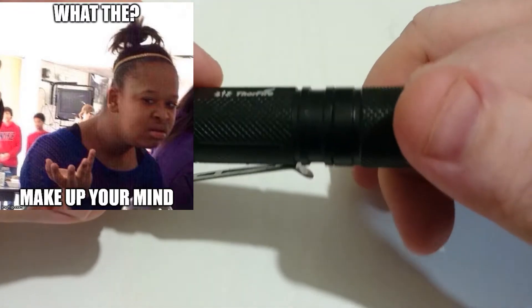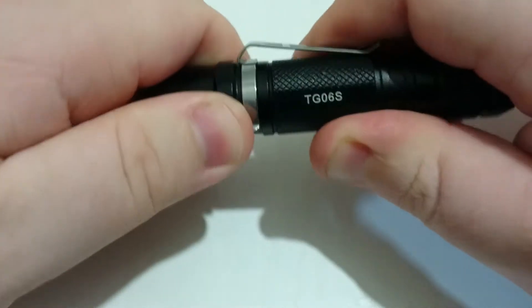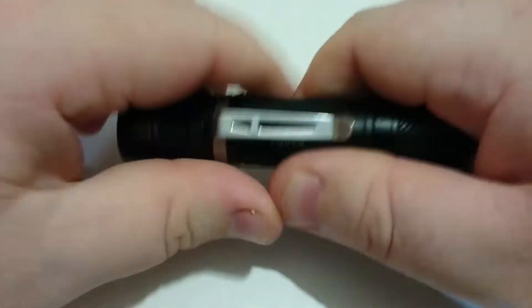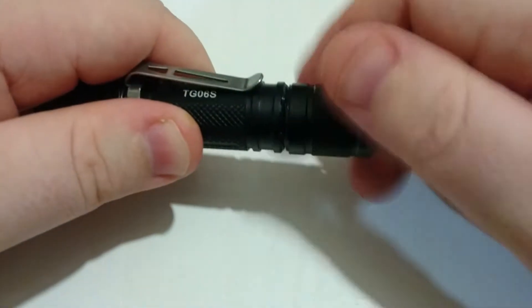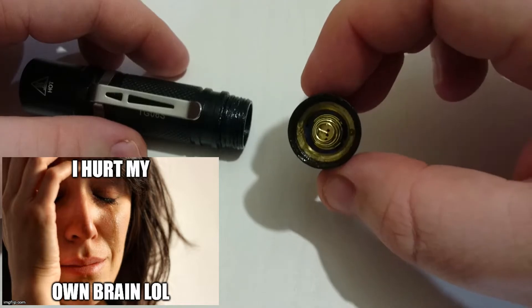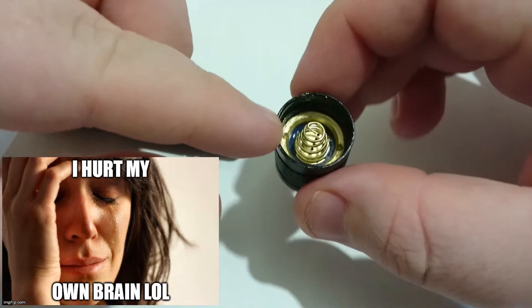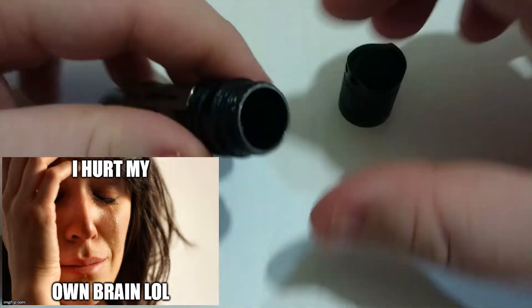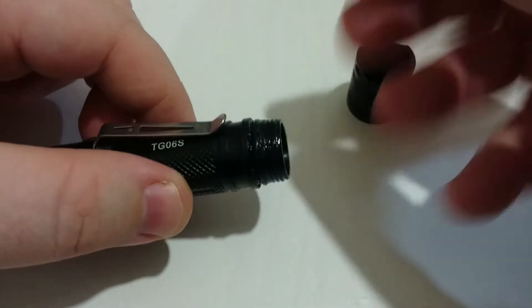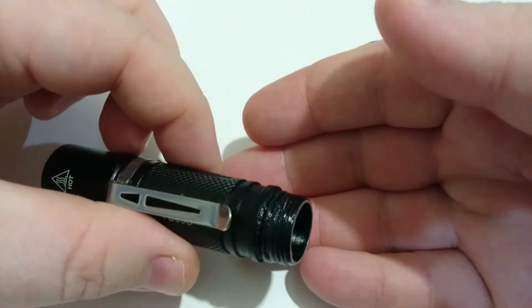You can see the knurling patterns there — pretty standard for Thorfire. I kind of like this front part here that's kind of hexagonal; it gives you more grip when you want to undo the head. If we pull it apart, this is the tail cap assembly. It's basically like a big light that's small — you can pull everything apart and mod it if you really want to. You can see the threads are very well cut. I did lube them myself.